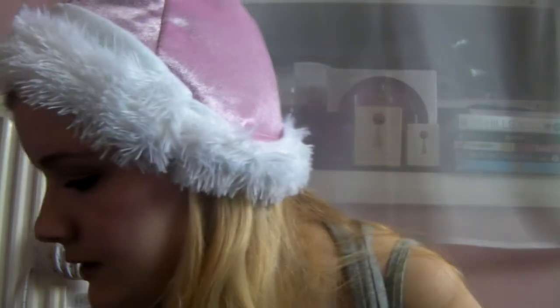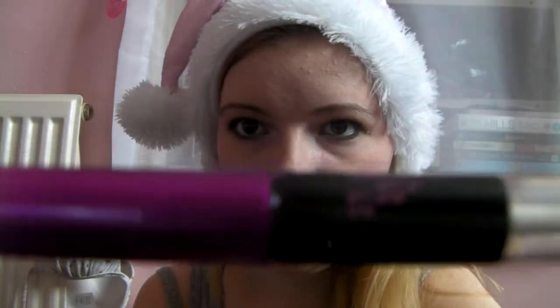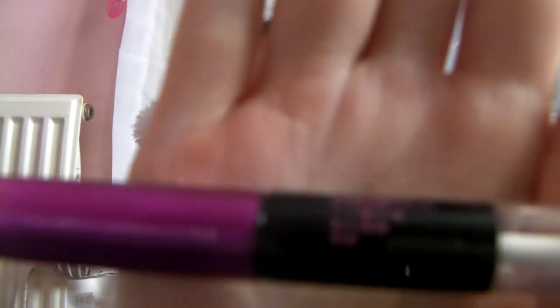So now onto our lips. I'm going to use this Colour Trend one by Avon in Shimmer Pink. We're going to get the gloss and then apply the powder on top.